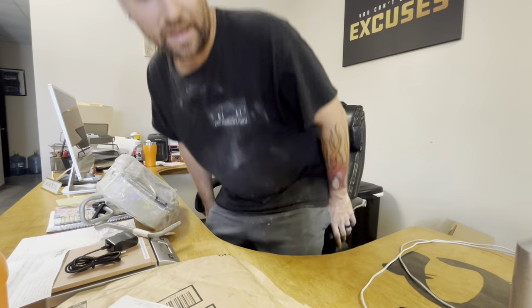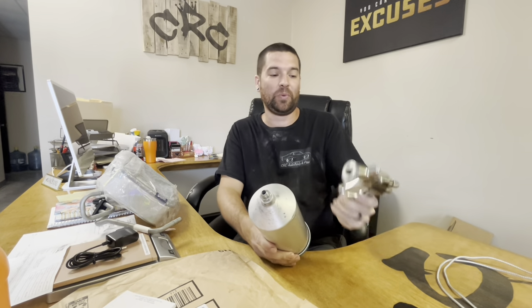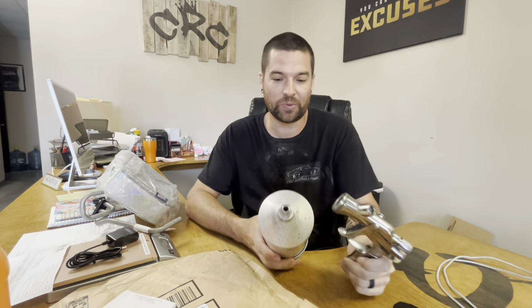All right, pull up a chair. I'm trying to escape all the noise in the back of the shop because Eddie is vacuuming. So let's talk about putting together your paint gun — super basic, super quick.